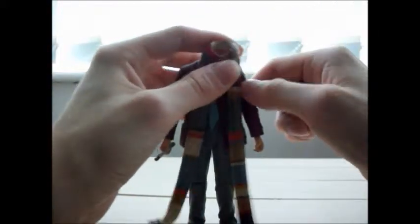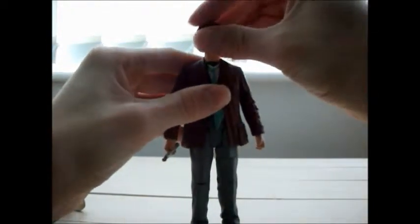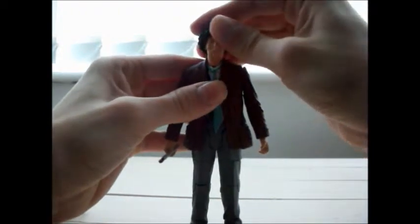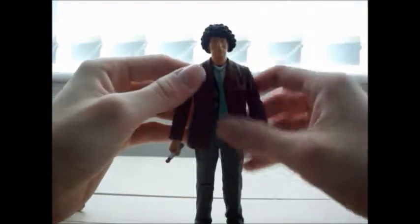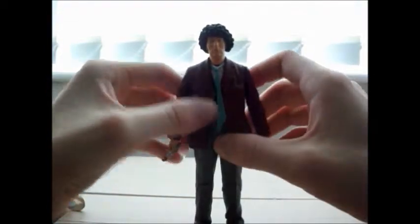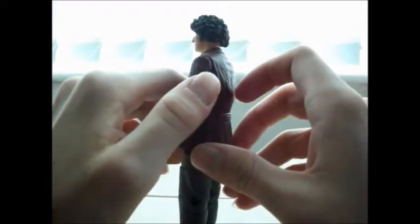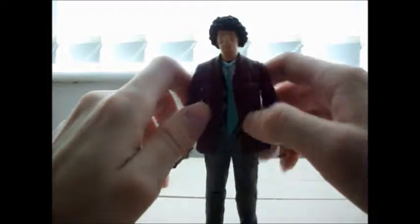The good thing about this figure is you can pull the scarf off and display him without it, because there were occasions where he didn't wear the scarf. The plug did just dip into his body — that's why the head won't fit on particularly well. He is wearing his red coat from his first season. He wears this up until the Plants of Evil, but that's with a different waistcoat — the waistcoat of the other figure you saw.